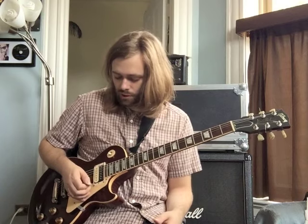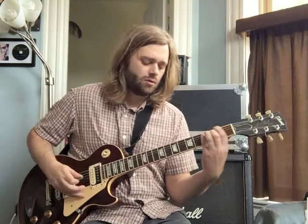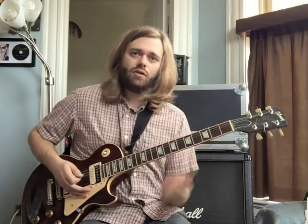So basically what happens is on beat two, he slides out of the F5 power chord up and out — I would say maybe up around the eighth fret is where I've been going to. And then on the last two beats of the measure, he just strums the three highest open strings, which gives you like an E minor chord sound there. It's just kind of like a sound effect, more or less.